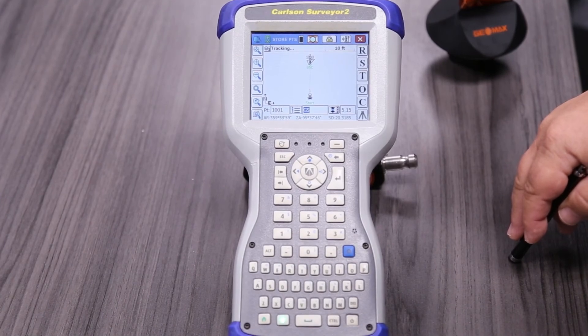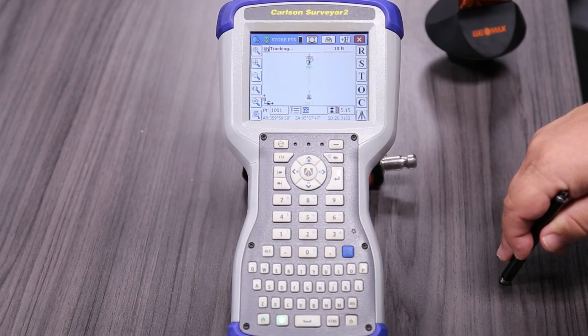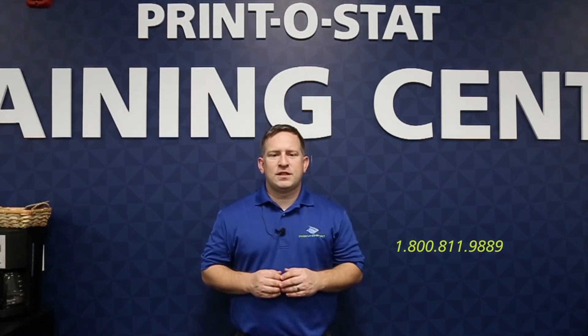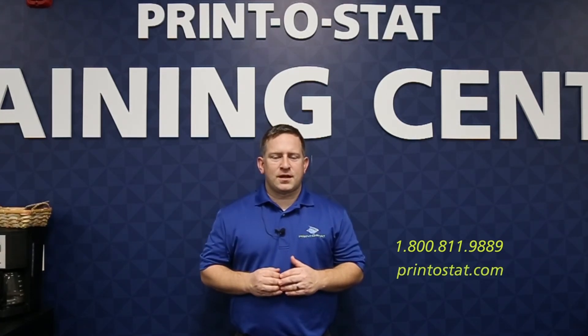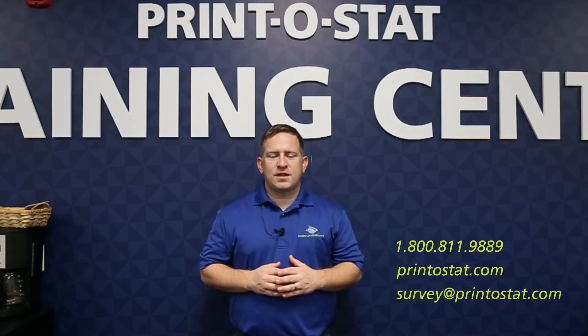Thanks for watching this video on how to take a back sight and how to start shooting some topo. If you have more questions than what we covered here or want to learn something else, we'll have more videos in the future, or you can contact us directly. Our phone number is 1-800-811-9889. You can also go to our website at printistat.com, or send an email to survey@printistat.com.